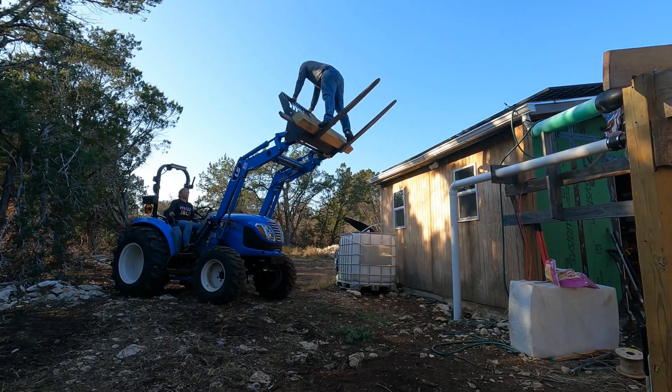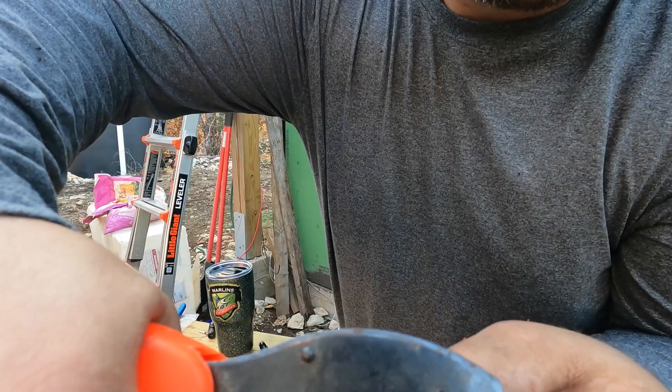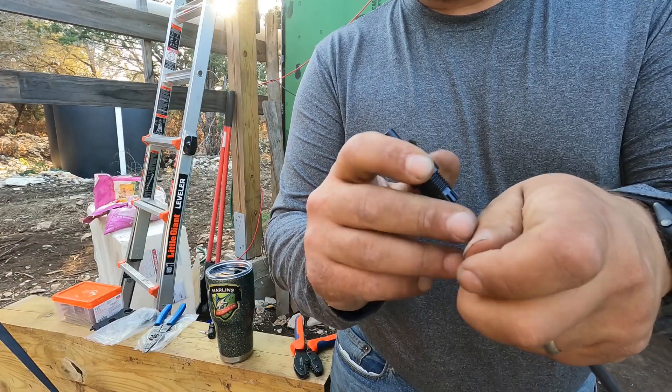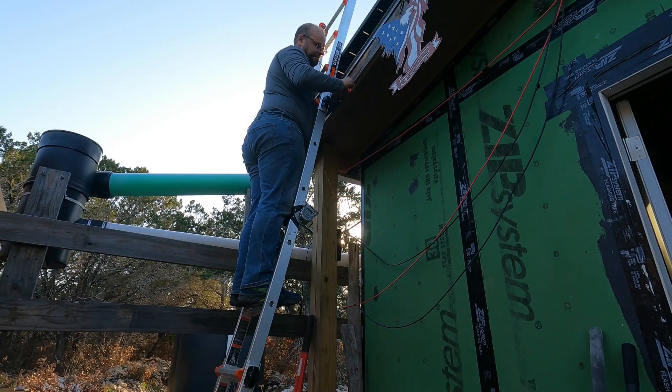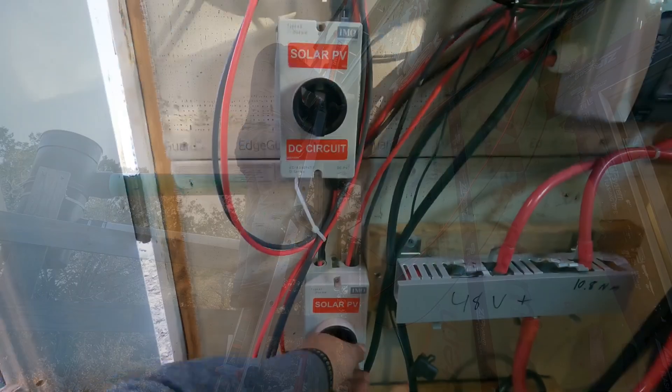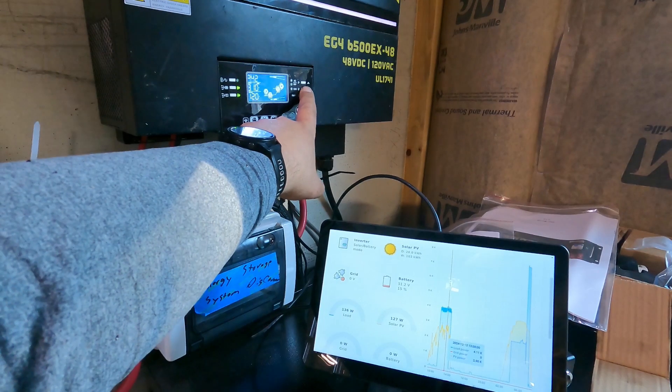That pretty much does it for the job up there on the roof. My wife helped me get down as she was learning the tractor controls so she wouldn't dump me on the ground. The rest of the video is just crimping MC4 connectors — that stuff is pretty simple. I tried to show how to do it but did a really bad job of filming it. Here we are just turning on the panels, and somehow the rest of the video footage got cut — I was in the middle of transferring computers and I guess the last little bit got truncated, so I don't really get to show you the finished product.